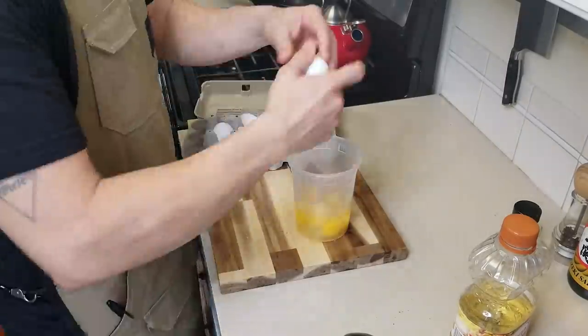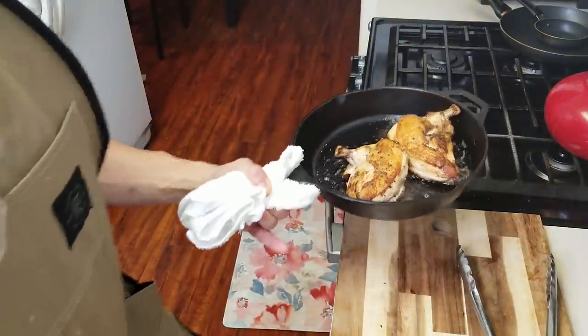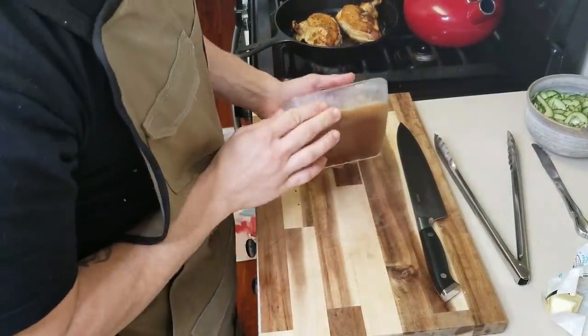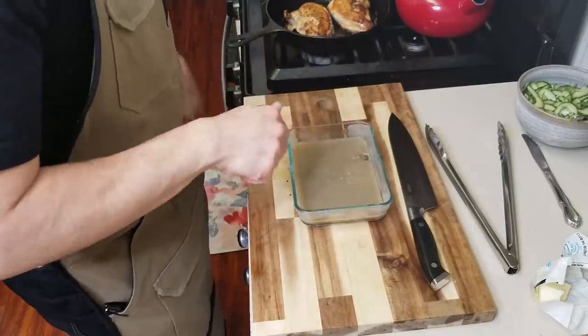Get your airline chickens nice and seared off and pop them in the oven. Crack all your eggs for your omelet and give them a good forking. I also made a cucumber salad real quick as well. Pull the chicken out of the oven and let it rest a bit before we cut it. Our chicken's out of the oven and now we have our chicken stock — it's nice and solidified, still a little springy, which is great. I'm going to go ahead and cut it and we'll take it out when we need it.